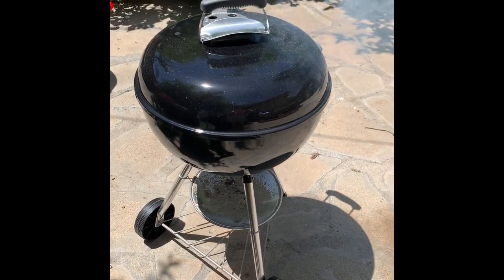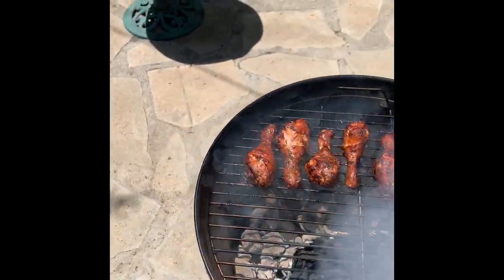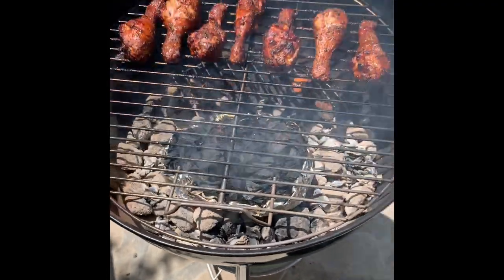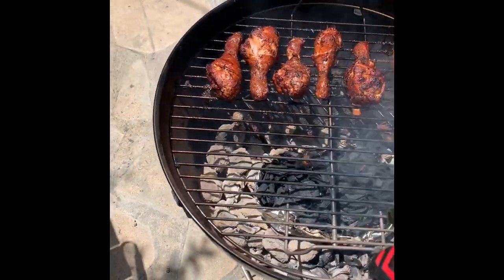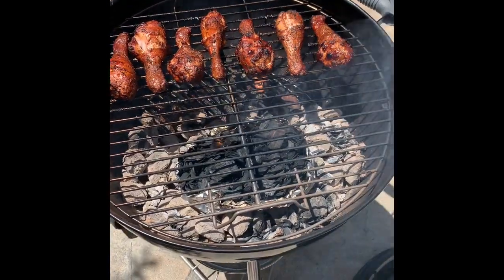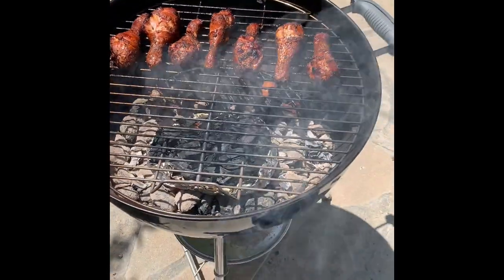We're at about 43 minutes now, and looks like I've got a good smoke going on by adding those other wood chips into the actual pit itself. I think that really increased the smoky flavor.